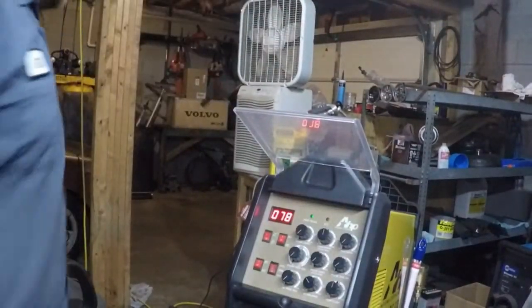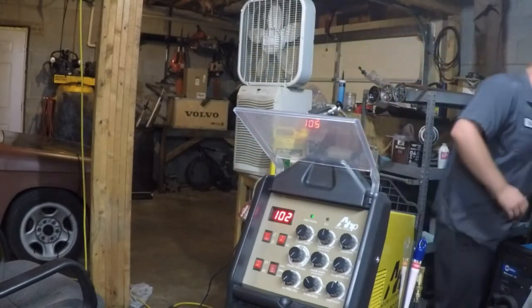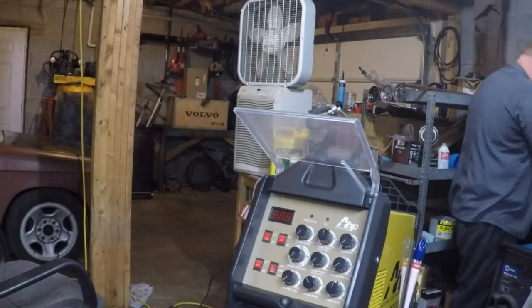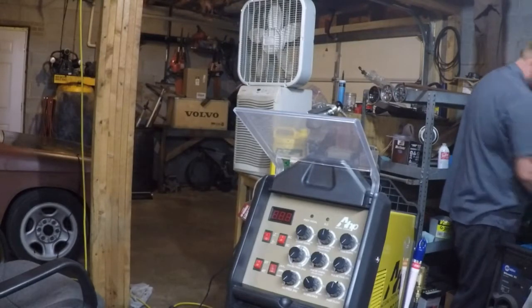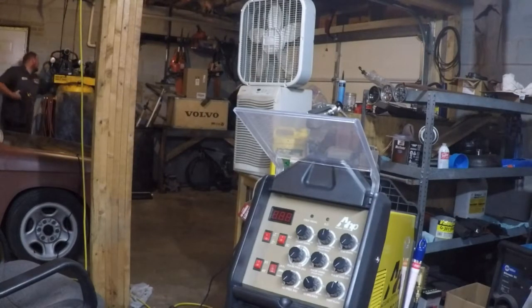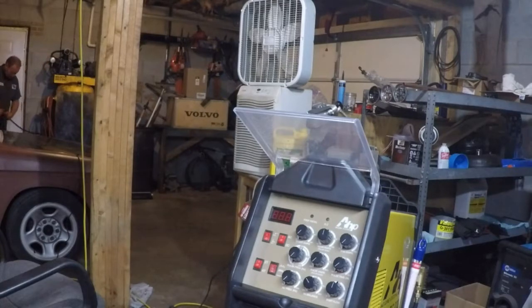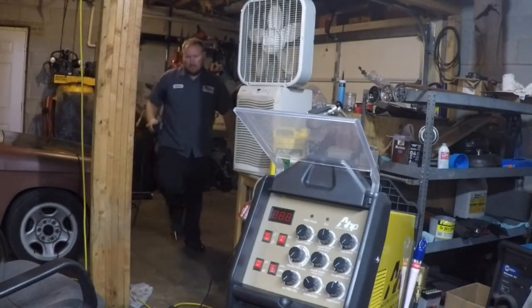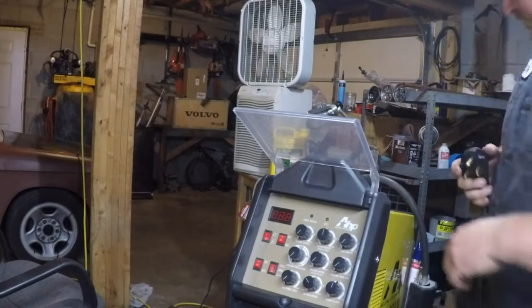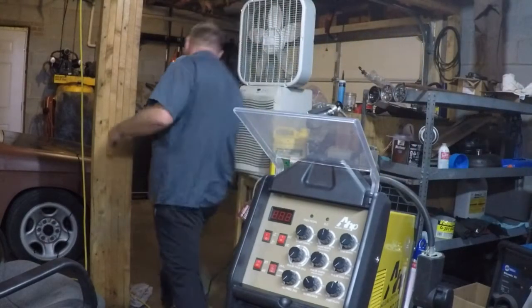So I'm gonna wheel this thing over there. We got a cord — we'll plug it into 220, which you guys set up. So now we got 220. Put the breaker on, keep that compressor off.